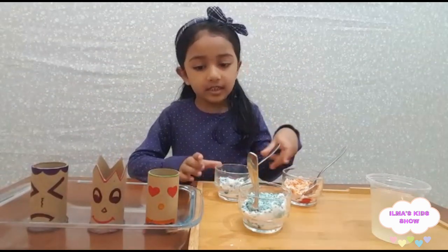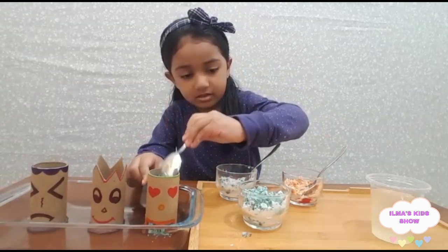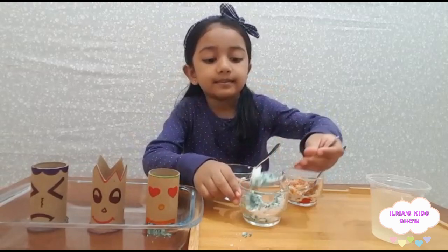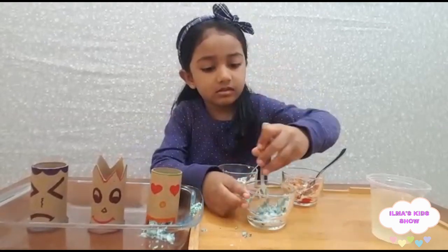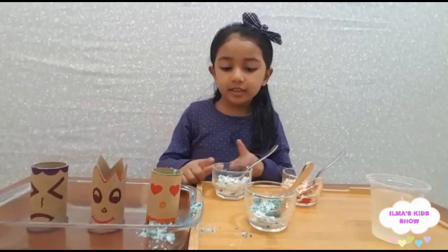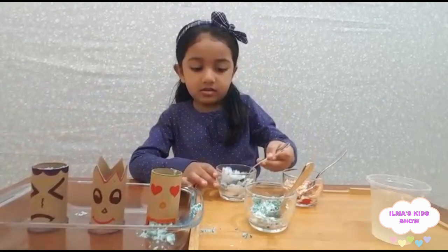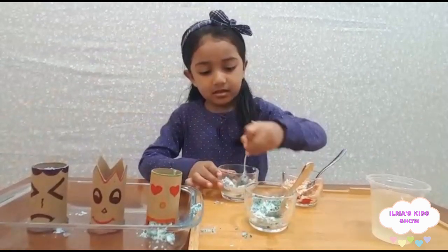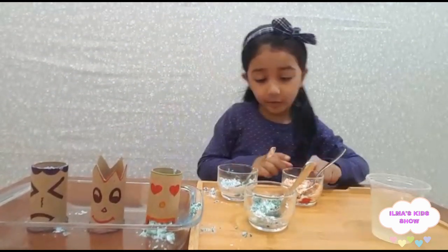I put the green one in this one. Now we're going to put this purple in this one. This one is also finished. Now I'm going to put this one in here.